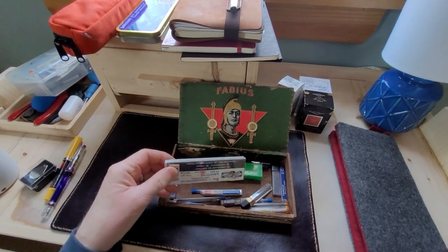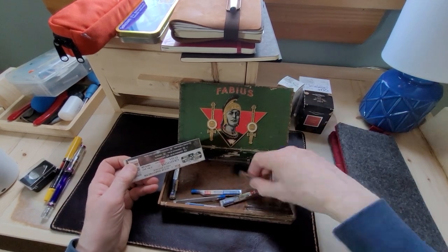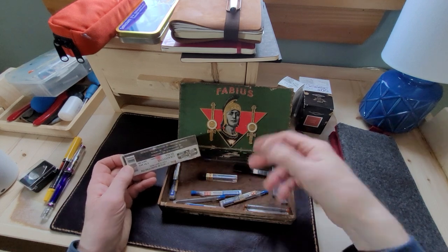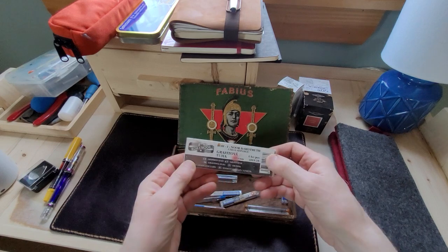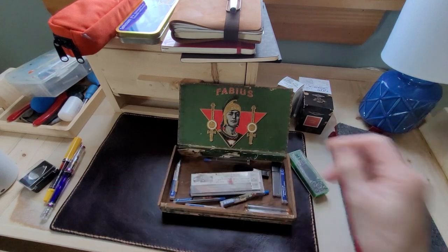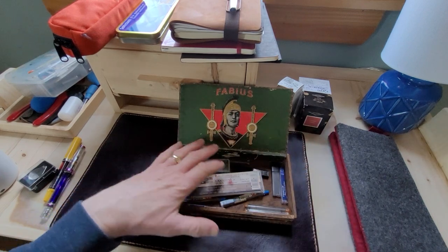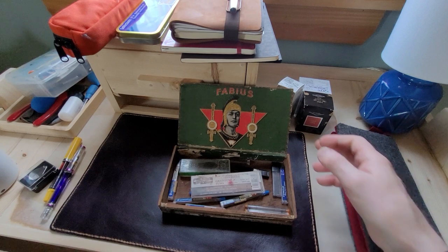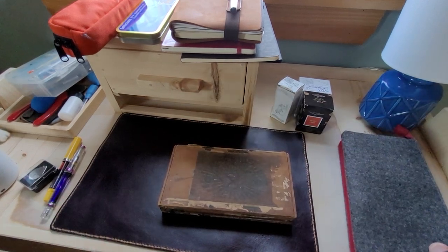As I got more pens, I became worried they'd get scratched. So what I keep in it now is leads — different leads from my technical pencils, my mechanical pencils. That's a Caran d'Ache graphite. A lot of people will keep fountain pens in it, but I also have other things going on with boxes I'm not showing you.